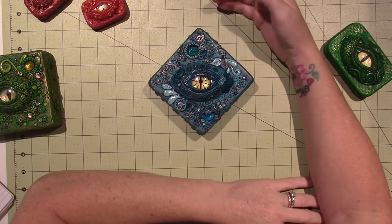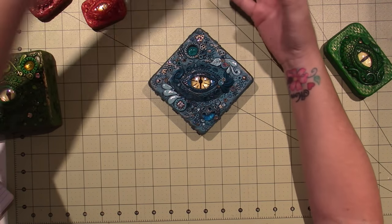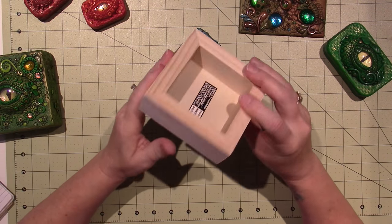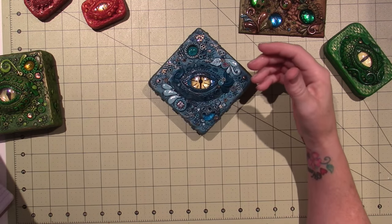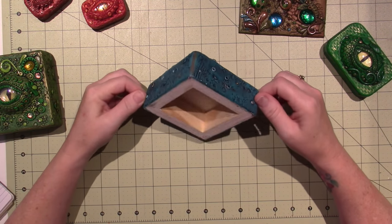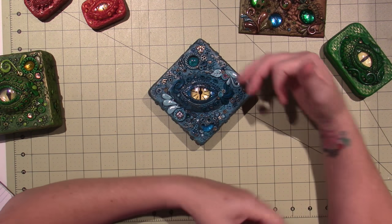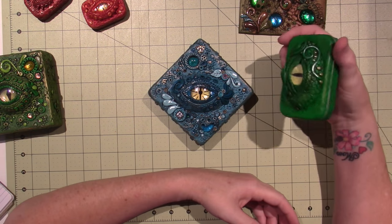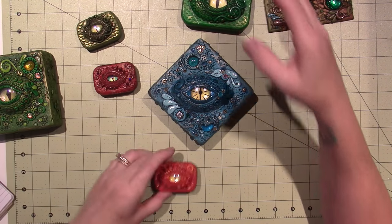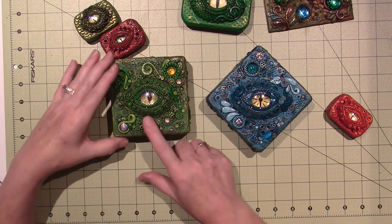In the previous video, I shared how I covered one of these cradle boxes that I got on clearance with clay. I used Bake and Bond to adhere it, then baked it and it's covered. And I have been continuing on in my dragon's eye creating.